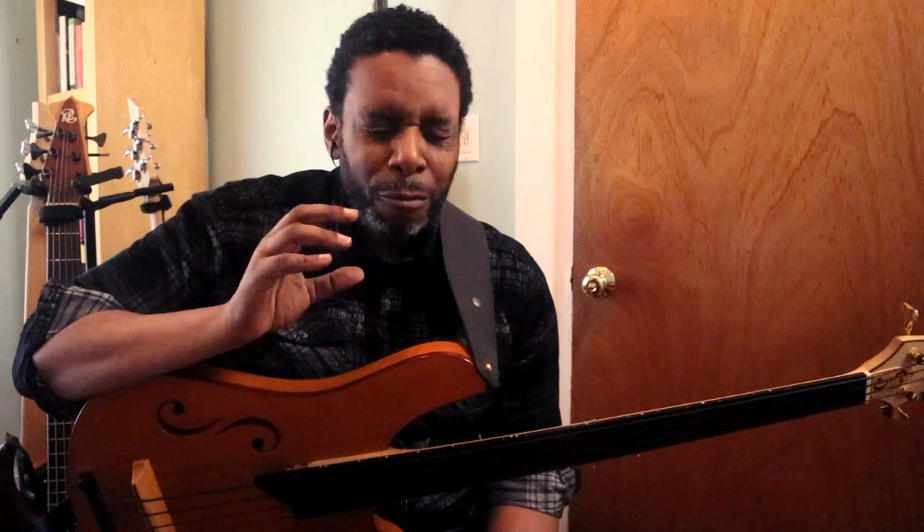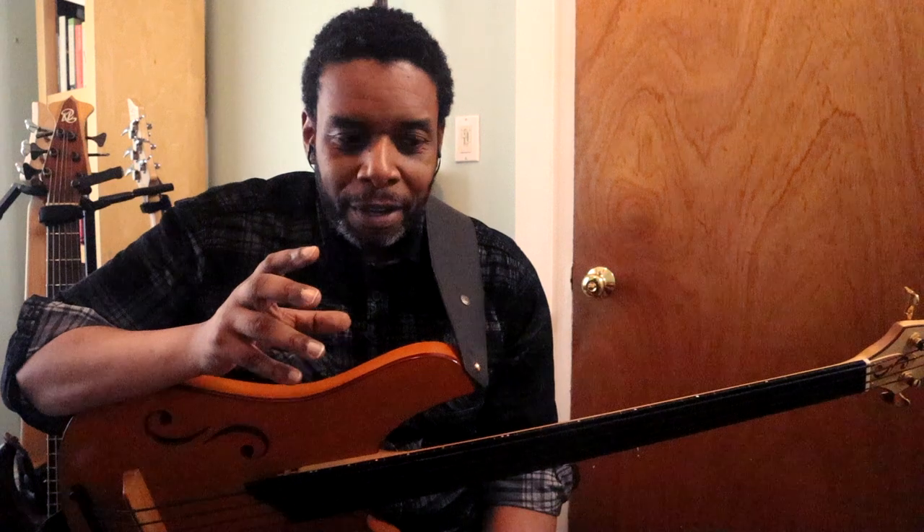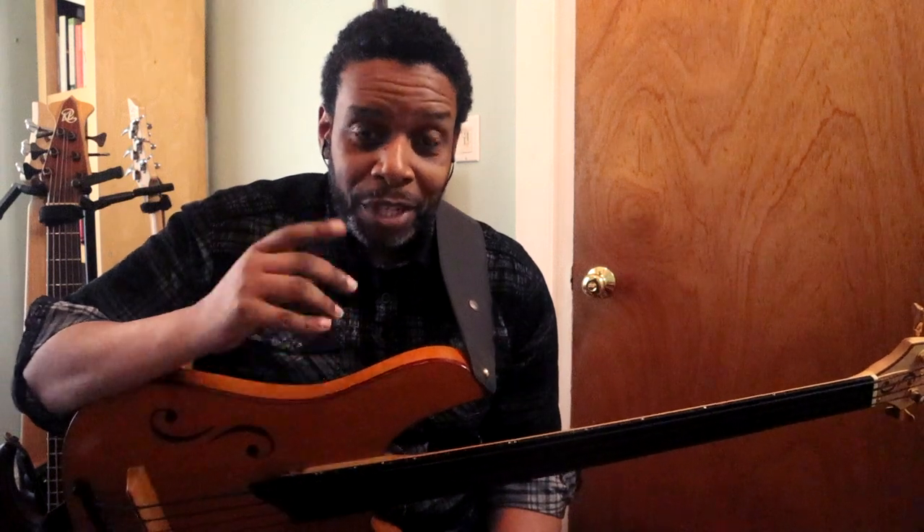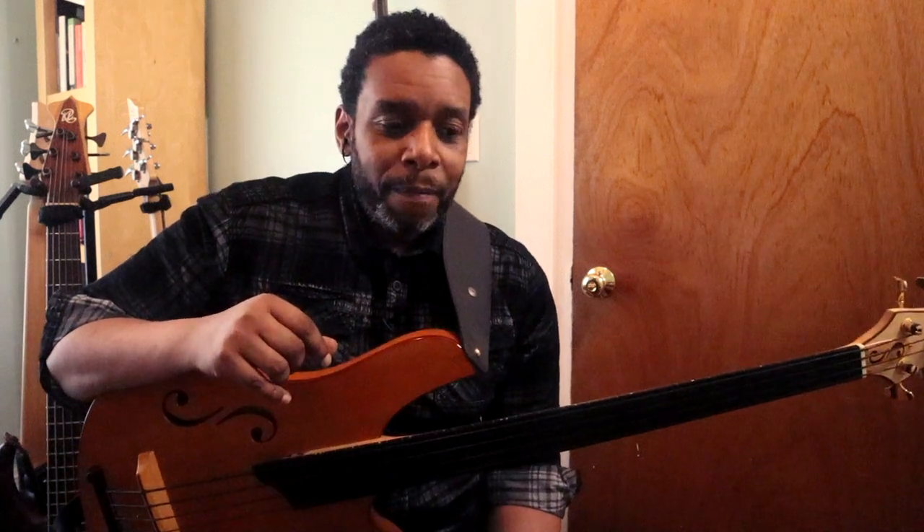I got this exercise from a really amazing guitar player out of Turkey. His name is Cenk Erdogan. Every time I listen to this guy play, it just blows my mind — he's so fantastic. I'll probably leave a link to his socials. He's got a YouTube channel, he's on Instagram. Check him out, I'll leave the link below. He's a guitar player who plays fretless acoustic and electric guitar. He's so phenomenal.